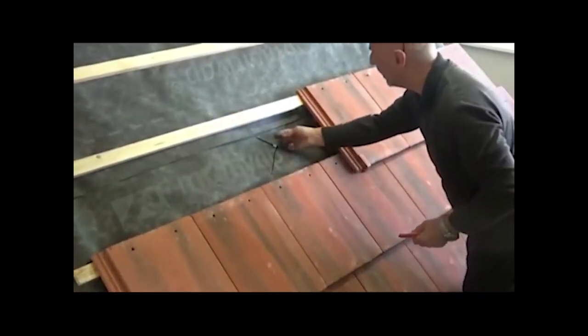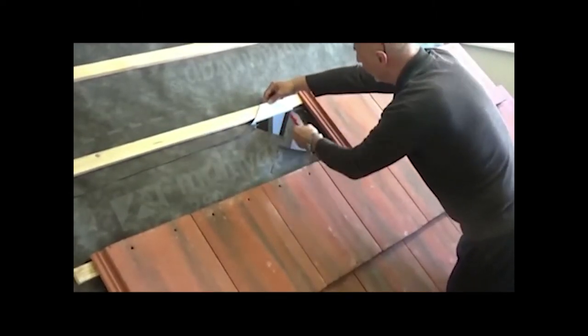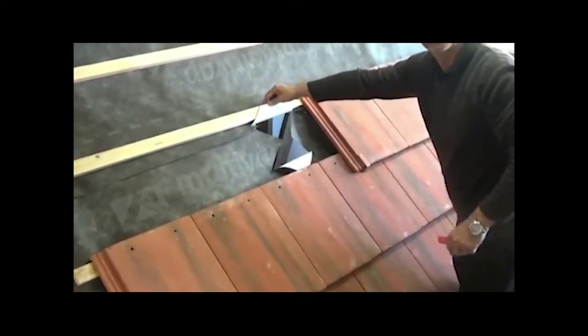Once these four sections are cut, the top one is nailed on top of the batten, which I'll do in a minute. The two side ones are folded over the sides, and the bottom one is folded down to the rear.